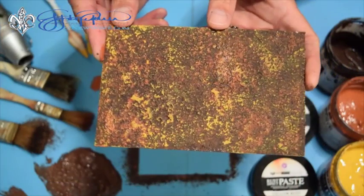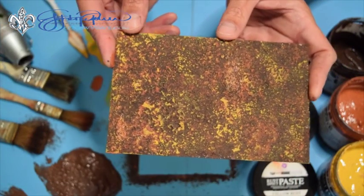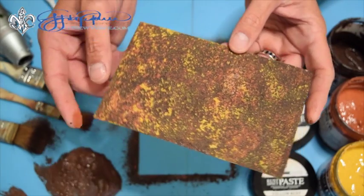Hey there everyone, I'm Mixed Media Fusion Artist John Creighton-Peterson and today I'm here to show you from the Art New Wave Studios just how easy it is to work with patina effects paste on your next project.